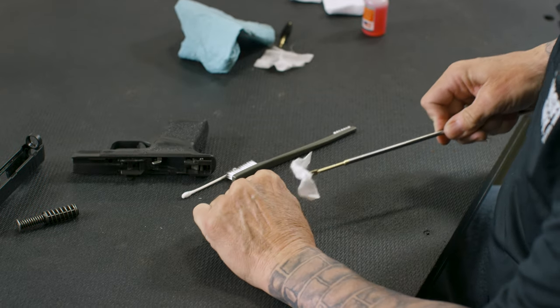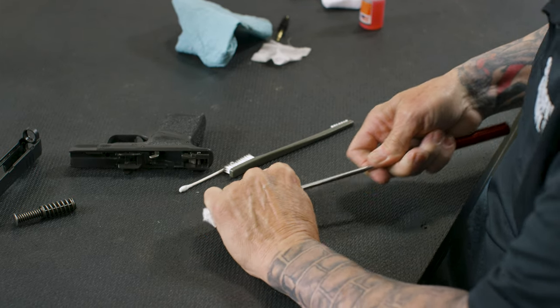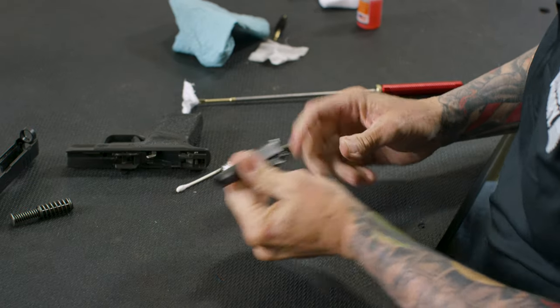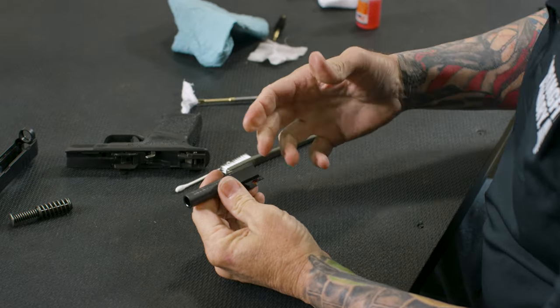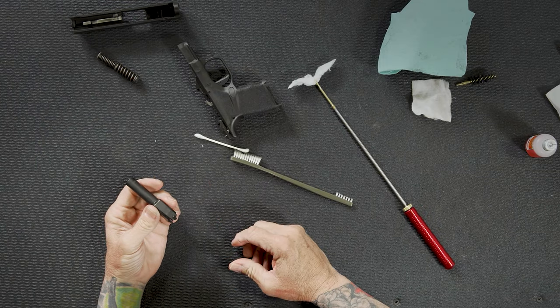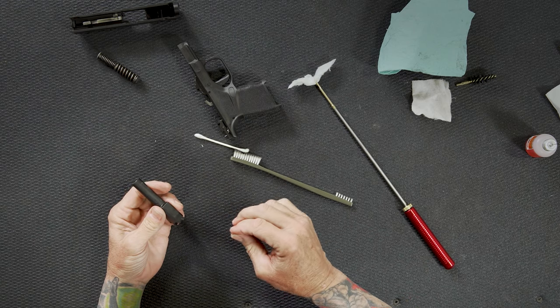I'll use a clean dry patch to run through there to get any additional solvent out of the barrel. Now, depending on where you live and if you're going to store the gun, you might have to look into some additional products to keep the gun free from rust. But when I'm going to use the gun and shoot it, I don't like to put any solvents or preservatives inside the barrel itself.